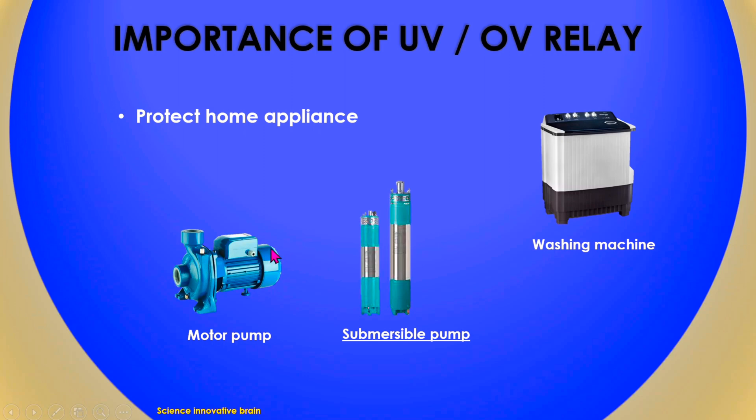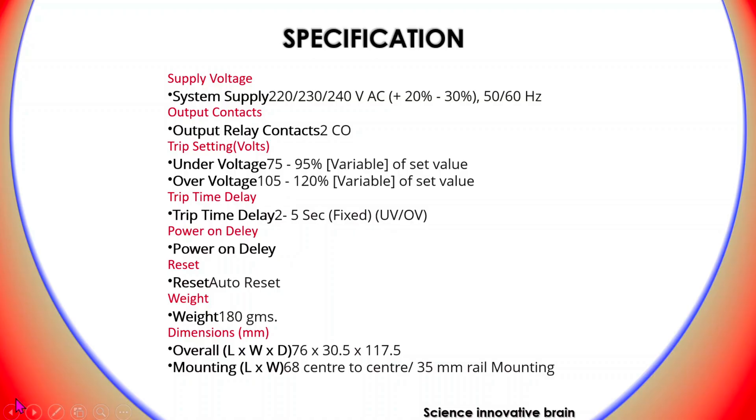If under-voltage occurs, the motor will not run properly and it will burn. You can also use this relay for protection of other appliances. Now let us talk about the specifications of this under-voltage and over-voltage relay.